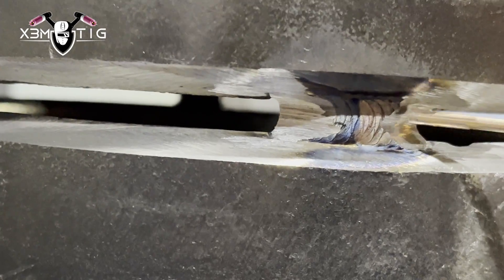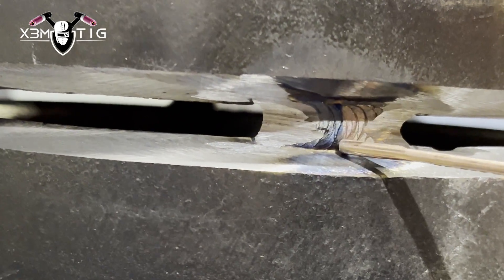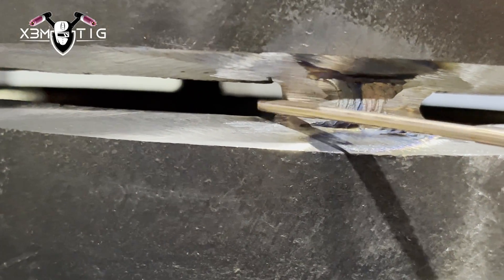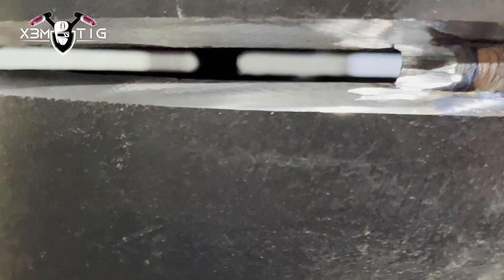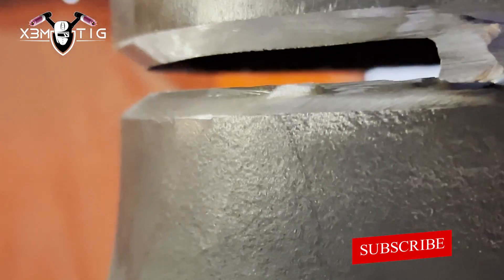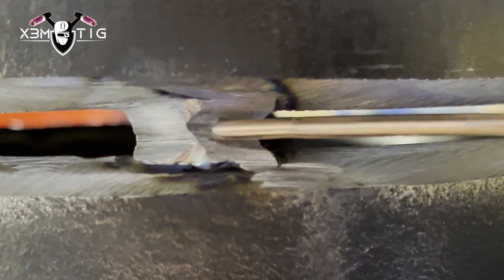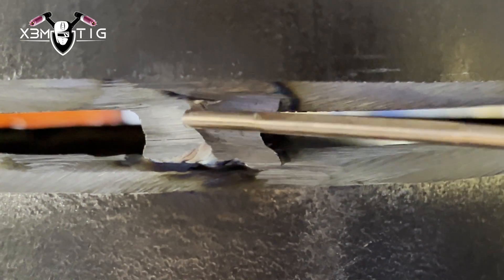It's not a rule that you have to stop and start on a root tack — you can go over and start and stop somewhere else. But this is the proper habit I like to follow. This is where you start, and this is what's happening when you start welding and melting that root tack.